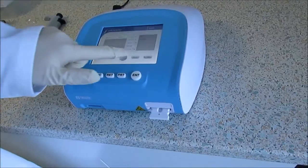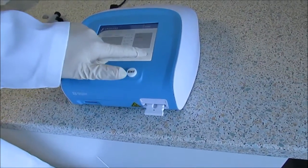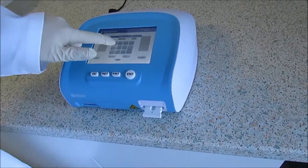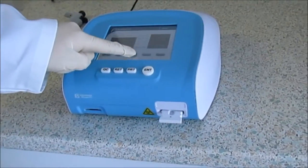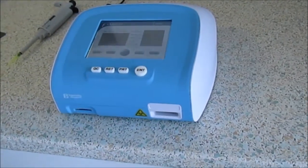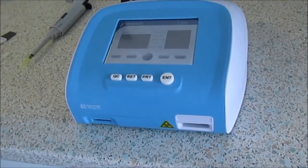Using the touch screen, select the specimen being tested such as whole blood, plasma, serum or urine. Insert the patient ID number and press measure to start the test. Results are automatically printed and stored in the device.